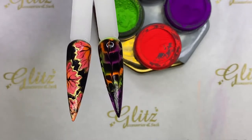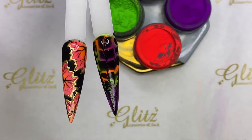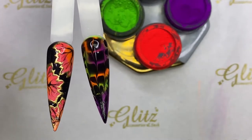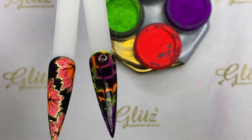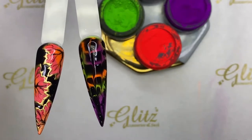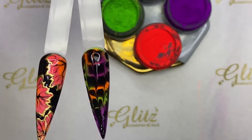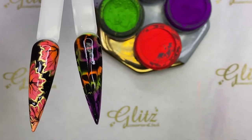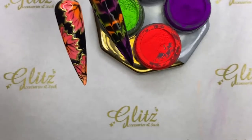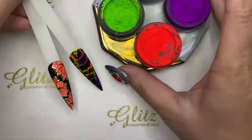I'm so excited to be back and share with you a really cute design tutorial. I promise, even if you love nail art but always feel like you can't do it, I'm going to prove that you definitely can. I'm not the biggest drawer or nail artist, but I'm absolutely excited to share how easy this is — creating fun leaves and different flower designs.